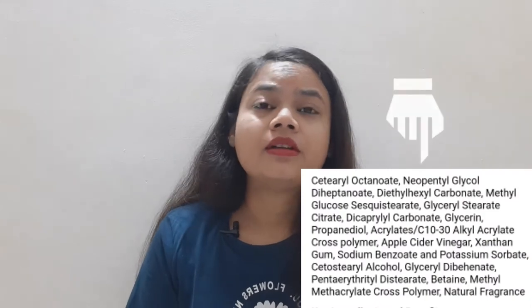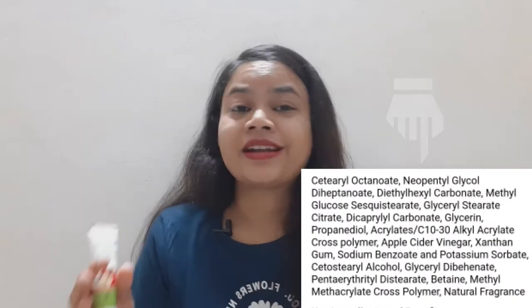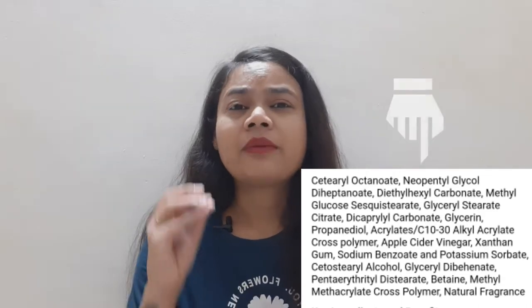These are the moisturizer's claims and I have checked them. I tested it on acne-prone skin and will tell you the results. Regarding the ingredients, the main one is apple cider vinegar, but there are many other chemicals used. I will provide the full list. The chemicals appear safe, but there is no quantity mentioned, so I don't know how much of each is used.